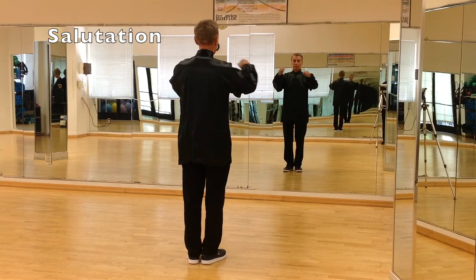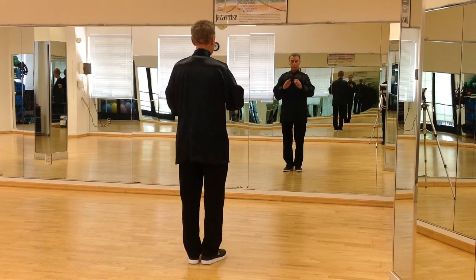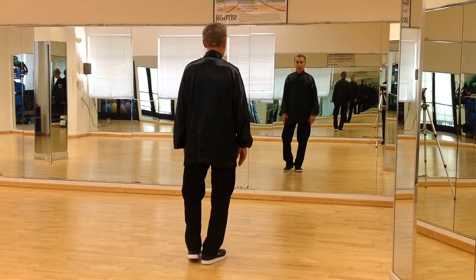Salutation first, which is your fists touching your left hand, a slight bow. Once the hands come down, step out with the left leg to the side, about shoulder width.